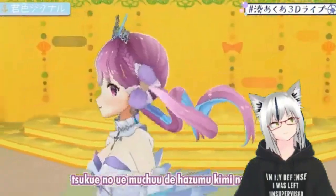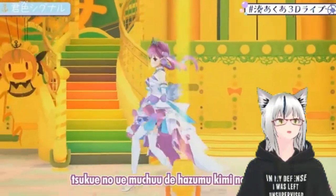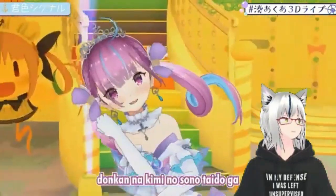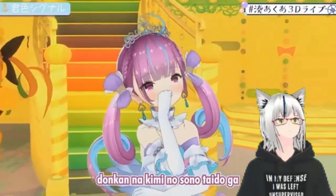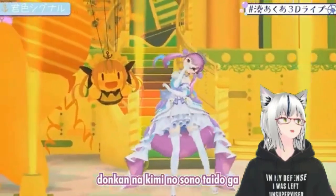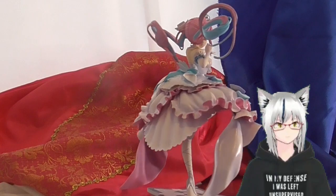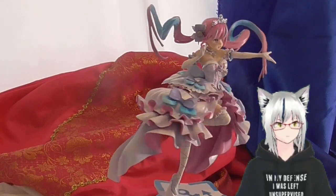Hello, this is the Loot Cat. I'm here for my May review and giveaway. In the month of May, we will be giving away this Aqua Minato figure based off of her lovely dress from her 3D live concept. She should be appearing behind me at some time. I will just be quickly running down my thoughts on this figure.